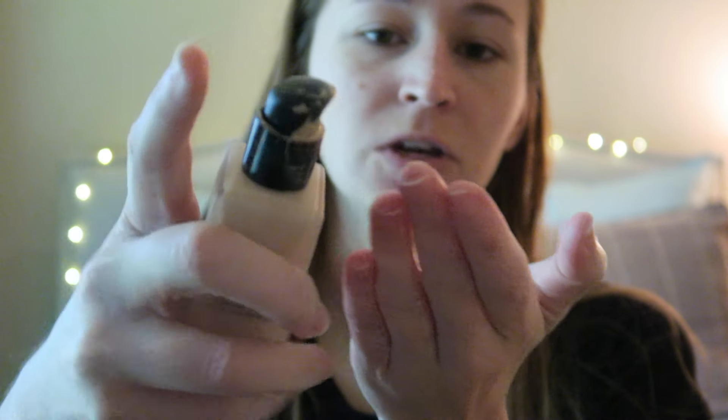Now I'm just shaking up the NARS Luminous Weightless Foundation in this shade — I think it's Light One. With this, we're just going to do a dot, rub it between our fingers, and apply it. Under the eyes too. I'm not seeing how they are doing this — only half of my face has the foundation on. I'm going to do another drop, and instead of rubbing my fingertips together, I'll take a little of the product on my other finger and place it around my face that way. The remainder goes on the neck.